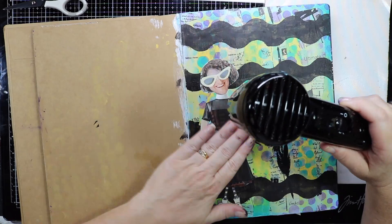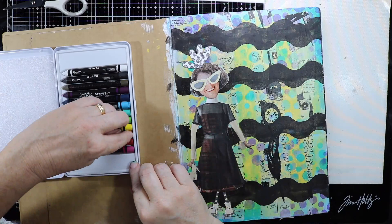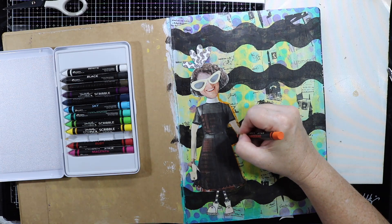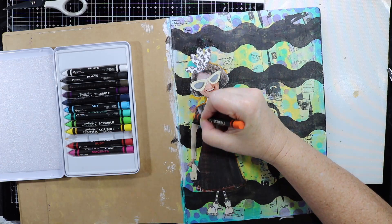Recently I have entered the world of Diana Wakeley's media scribble sticks and I just have to say I absolutely love these things. I wanted to outline the girl here, so I've got some scribble sticks, I've got some water on the side, and I'm just dipping it into the water to activate it and going around the outside of my image.